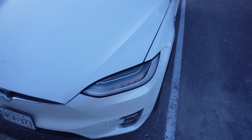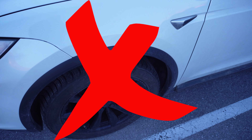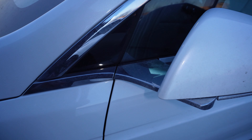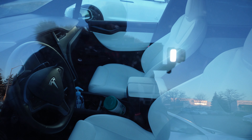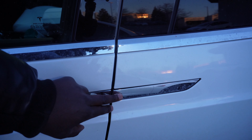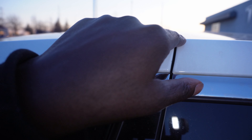Moving along to the right side, this panel is fine — the gap is not that bad, to be honest. Here's a look at the interior; this has the white interior, which Tesla has been offering for a while now. This door is actually flush, which isn't bad, and the gap is better on this side.